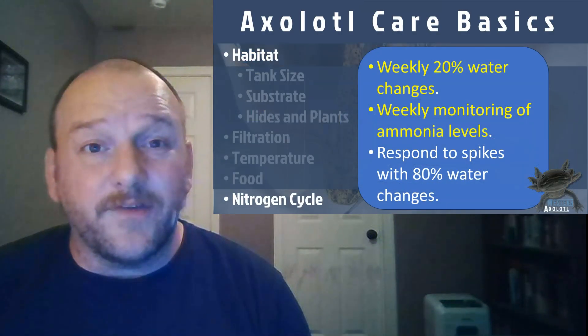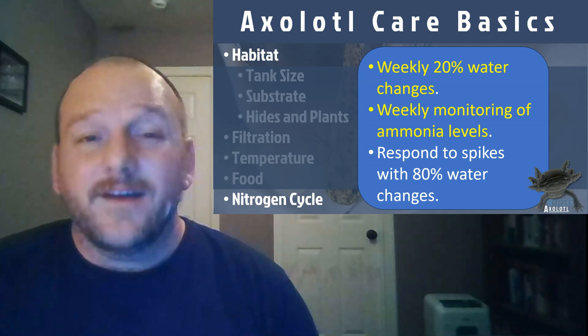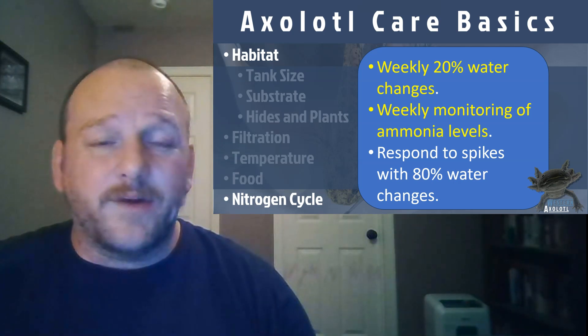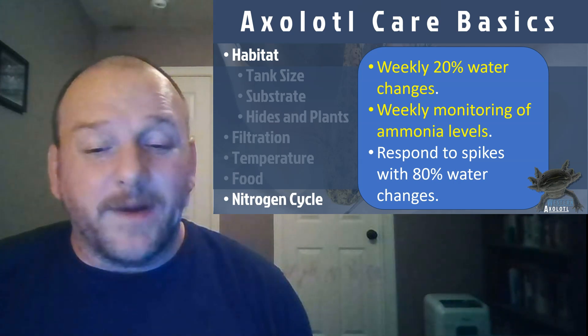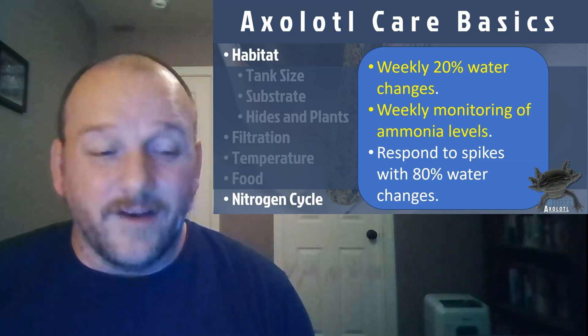What kind of water do you want in your tank? Tap water is just fine — you just want to treat it with a conditioner to get rid of the chlorine, or leave it out in a bucket for 24 hours so the chlorine evaporates. That's pretty much all you need to do to manage the nitrogen cycle. Monitor it once a week, change out 20% of the water regularly. If ammonia levels spike, change out 80% and monitor frequently until it settles down.